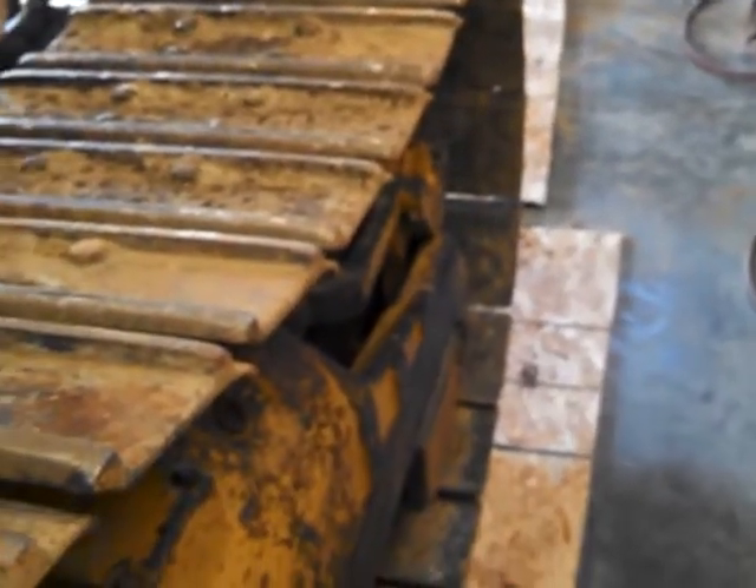And then this whole front track is just gonna roll right off onto the ground, and I'm gonna pull it out with a skid loader. I'm gonna show you over here on the other side because I done already did it to one side, so y'all can see.